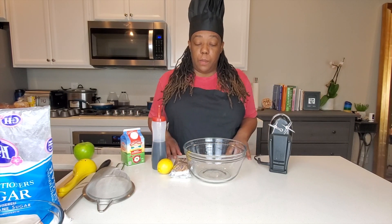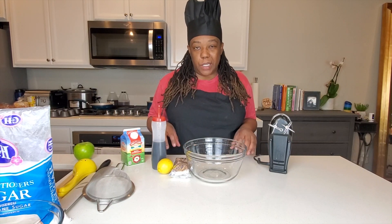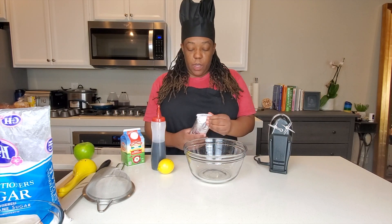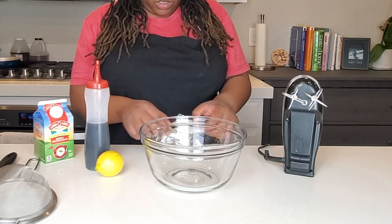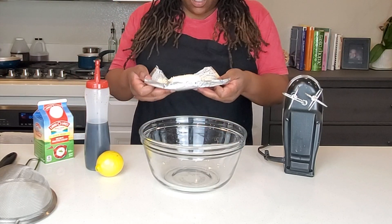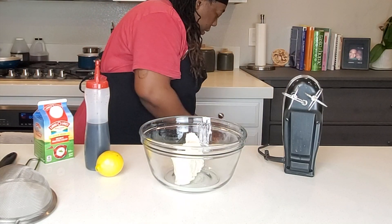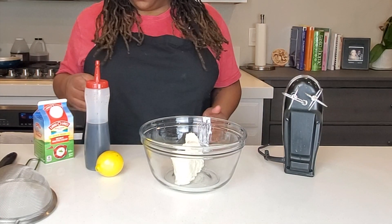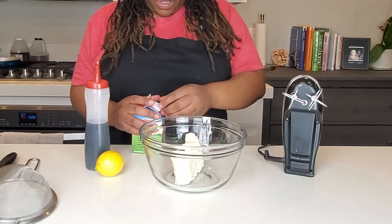First we're going to make our filling, because it needs 30 minutes to set. I'll make that first, put it in the fridge to cool, and then we'll do the fruit. I'm starting with the cream cheese. I tried this dessert taco before but used the pre-made cheesecake cream cheese from Philadelphia, and I didn't like it — the flavoring just wasn't what I wanted.